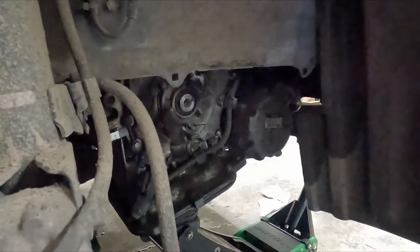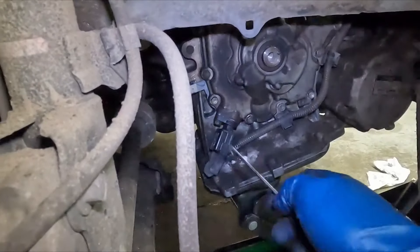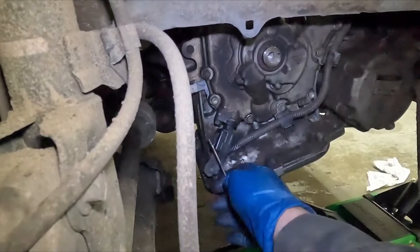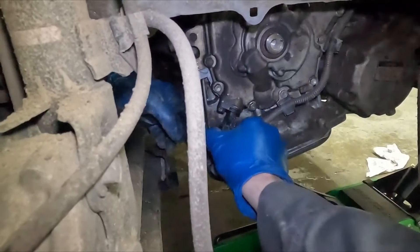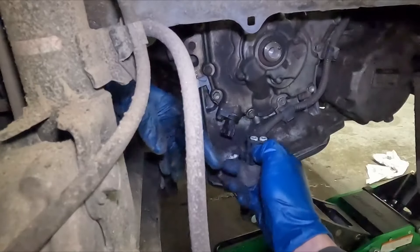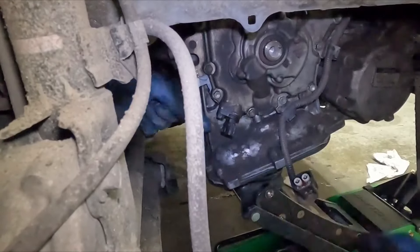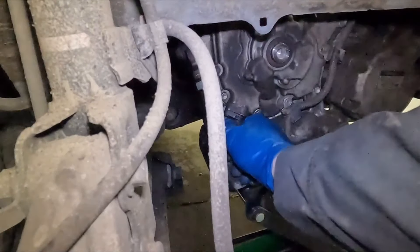We'll pull off our crank position sensor. On our connector there's a tab right here — we want to pull it all the way back. It's kind of hard to do with your fingers, but then it should slide right off. So right here is this little tab you want to pull back — that gets our connector off. 10 millimeter holds it in, and it's really long.